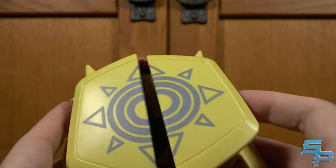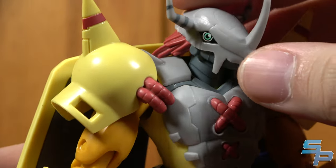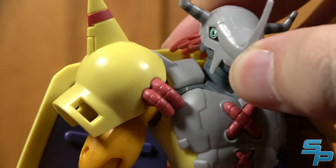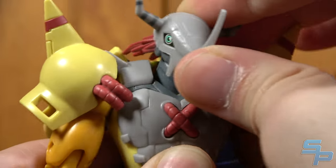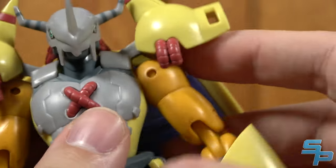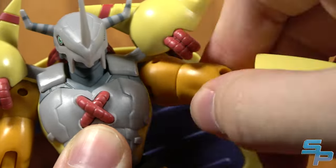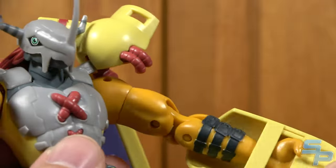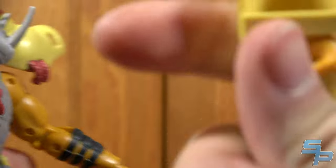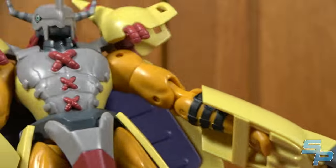Here is the Courage shield on the back — all fully painted as a tampograph. For articulation: the head is ball jointed, a little restricted by the red hair in the back, but the neck underneath also moves a bit. The shoulder pads are hinged at the shoulder connections. Shoulders move out on ball joints, so they can move forward too. He's got a bicep swivel, a double-jointed elbow that moves pretty far, and a wrist ball joint. There are no alternate hands — you're stuck with the shields — but that's fine.